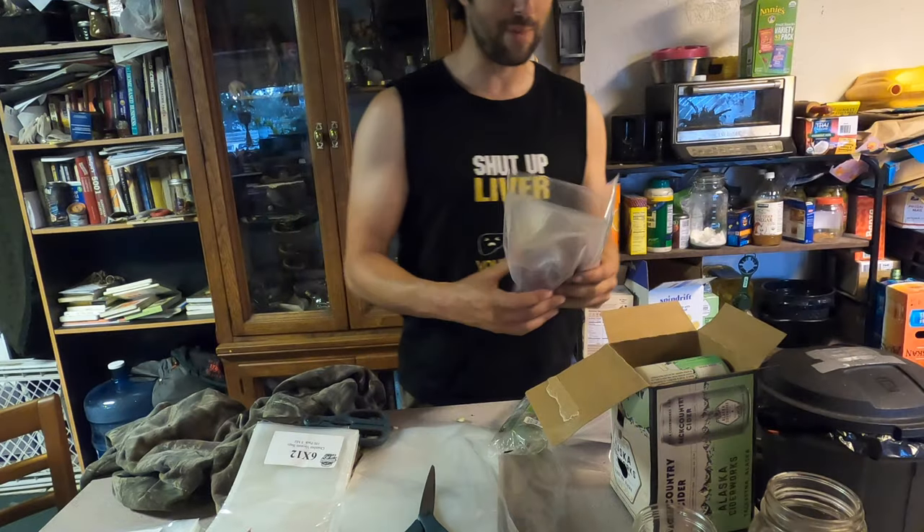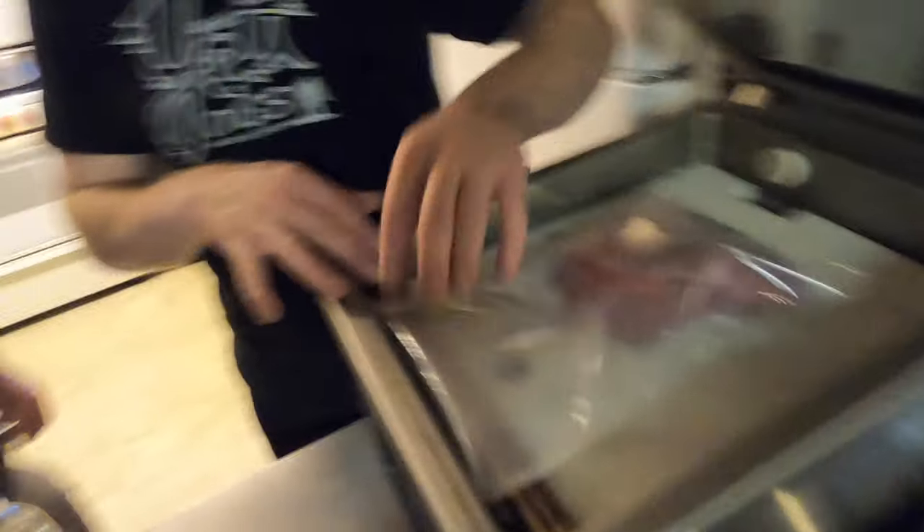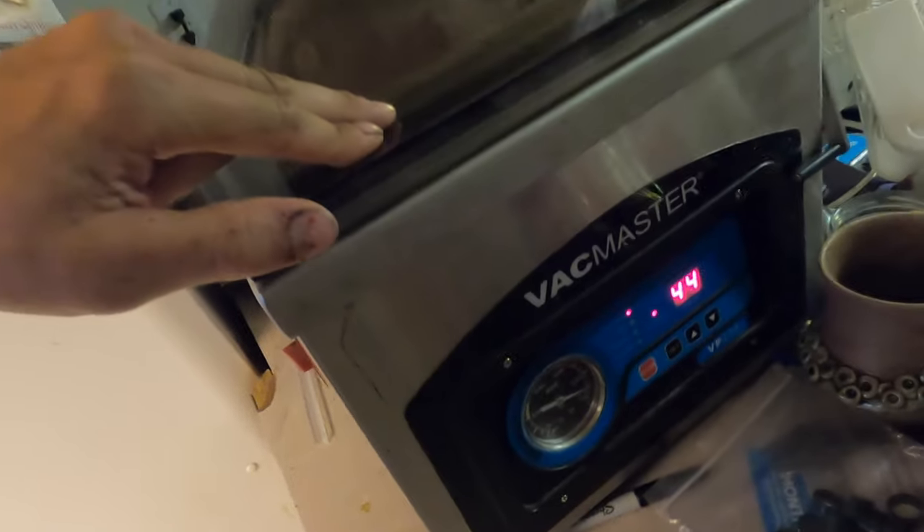For vacuum sealing, you put the meat in the bag, lay the seam nice and smooth across the machine with no ripples, and seal it. It's a super awesome vacuum sealer — definitely going to invest in one of those at some point.